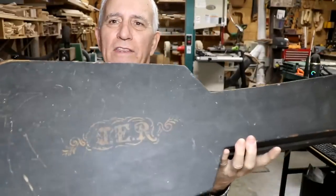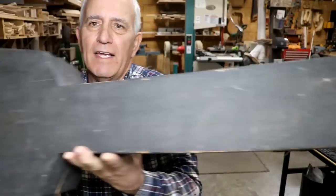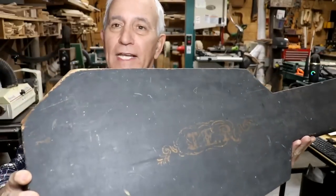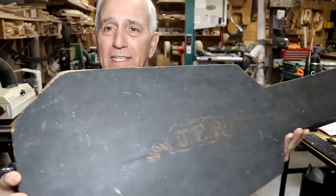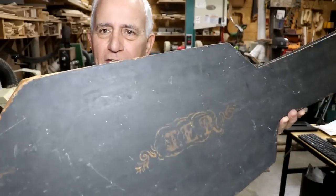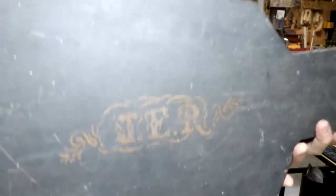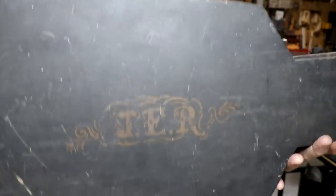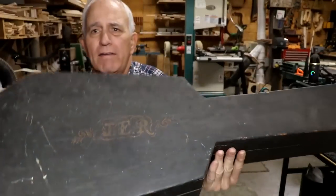Look at this old case. It's one of the old coffin cases and it's in relatively okay shape, but it does need a lot of TLC. The hinges are off of it, lots of problems, the latch isn't working. You can see there were monogram initials there — I believe that says J-E-R, which I think means it's for me, since Jerry is just short for Jerry.